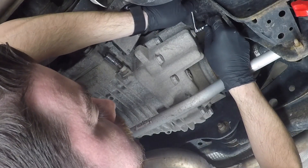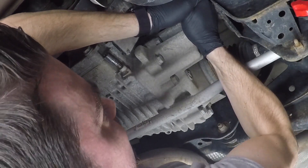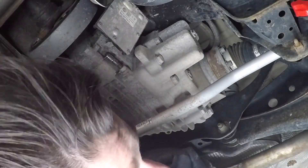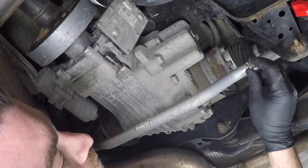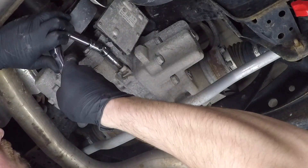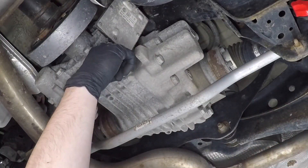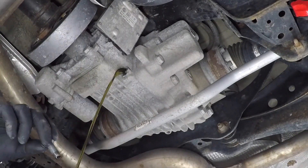Starting with the Haldex service, the first thing you're going to want to do is make sure that you can access your fill plug. Make sure you can loosen that, because the last thing you want to do is drain your fluid and then find out you have a stripped or non-removable fill plug. Here I'm just opening up that fill plug. Now grab yourself an oil pan and go ahead and remove the Haldex drain plug. I had to use some universal joints — it's not the easiest plug to access based on what's around it.